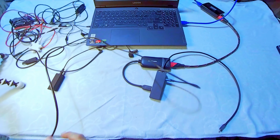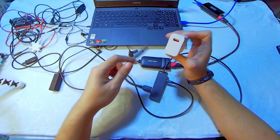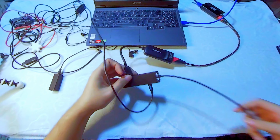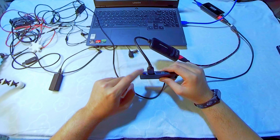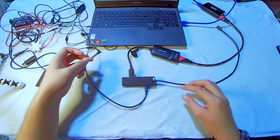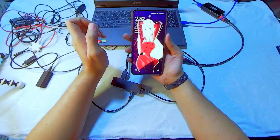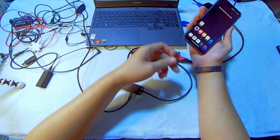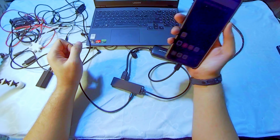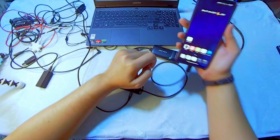Before connecting the USB hub to the phone, make sure to connect the power supply first — a regular micro USB cable will do. I'm using a Vention cable. Connect it to the power port, then plug it into an outlet or power bank. I'll use my Xiaomi Mi 10T's stock charger. It should light up. Then connect the USB hub cable into the phone.